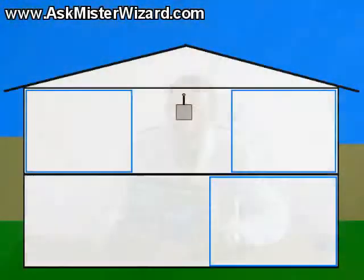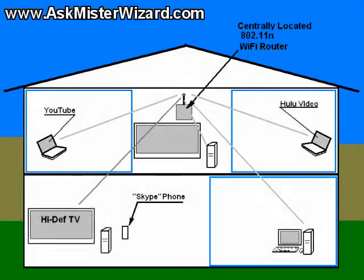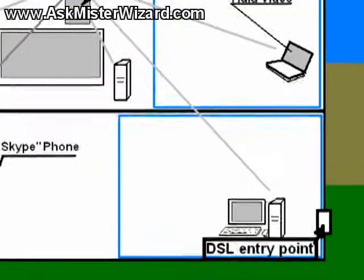There are times when Wi-Fi technology does not provide the best solution. For example, it's generally best to locate your Wi-Fi router near the center of your house for best overall coverage. However, your broadband internet connection generally enters your home through one of its external walls through a DSL or cable TV interface. If you locate your Wi-Fi router there, the remote portions of your home will probably have trouble getting a good connection.